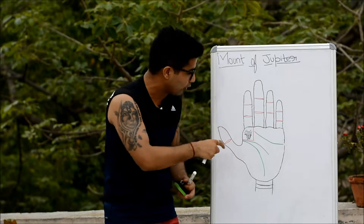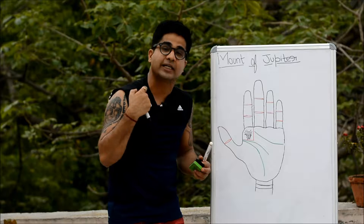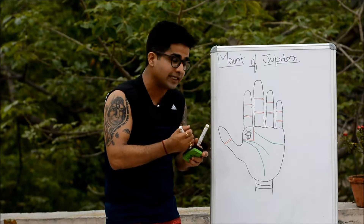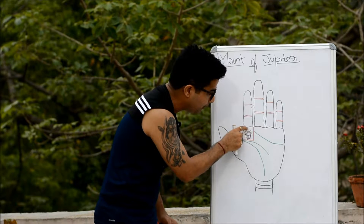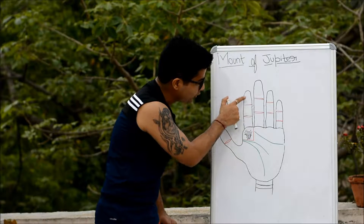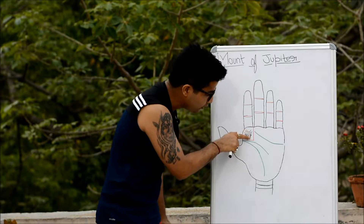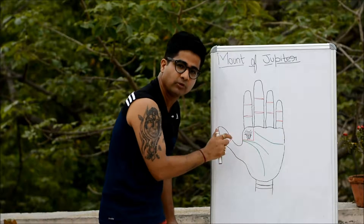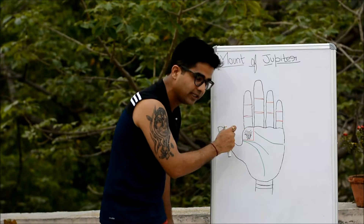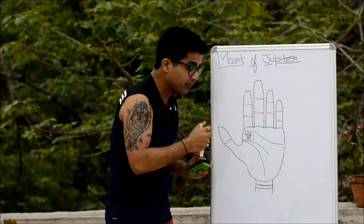The strength and weakness of these mounts depend on the development of certain sensitive areas of the brain and their condition. If the apex is shifted towards the top, closest to the finger, it increases the prominence of the mount. If shifted down towards the bottom it decreases prominence, and if found in the middle it is considered the normal position.